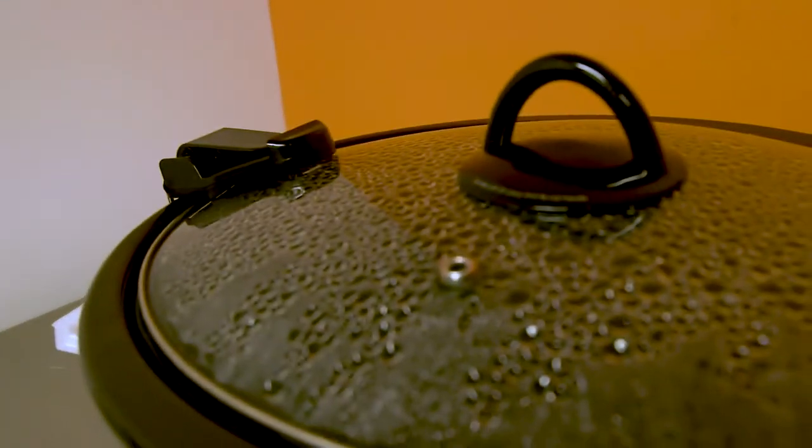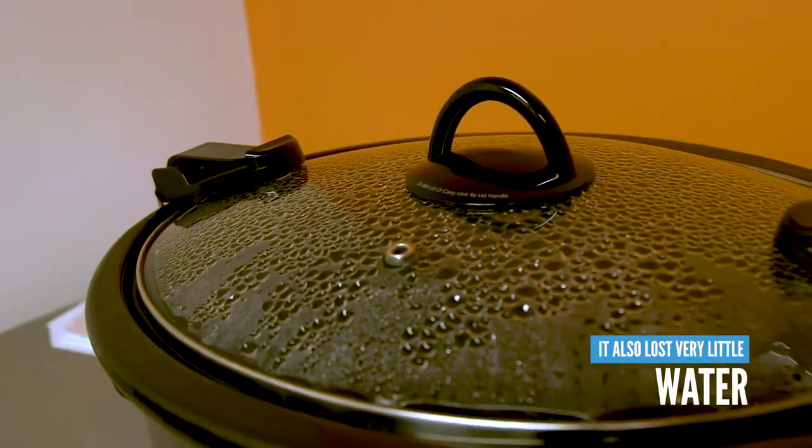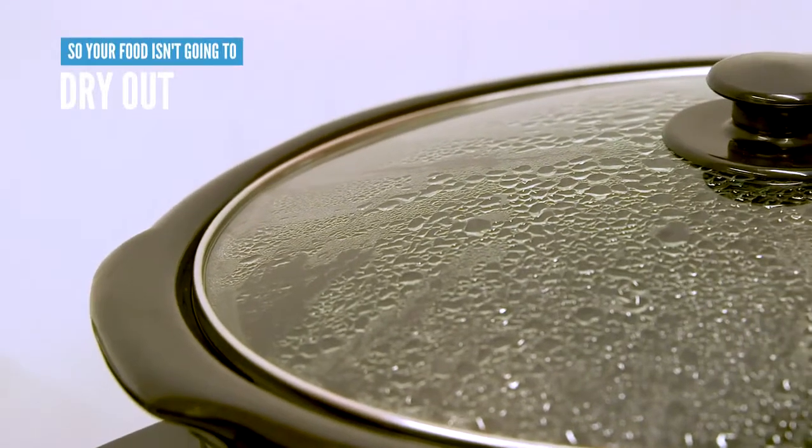In our evaporation test, this one only lost 6% of water when running on high for four hours, and 5% when running on low for four hours. These results outshined the other units we tested, leading us to conclude that with the Crock-Pot, your food is less likely to dry out during cooking.